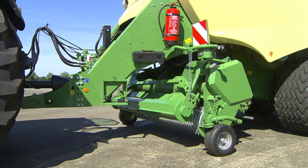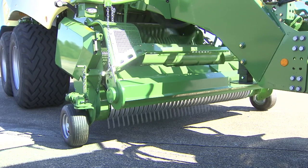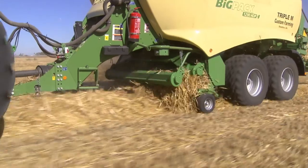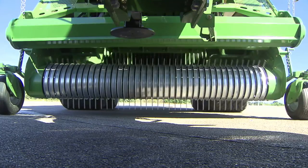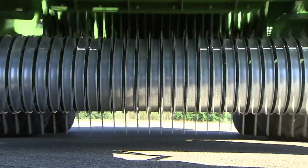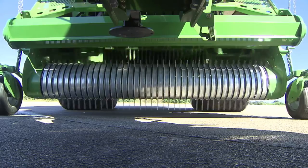Krone Active Pickup is based on the Camless EasyFlow pickup that was upgraded by a powered feed roller. The Active Pickup improves the crop flow significantly, especially in difficult harvest conditions. Working at a width of 2350 mm and specified with five rows of tines spaced 55 mm apart, the Camless EasyFlow pickup picks up each and every straw.